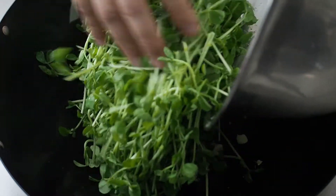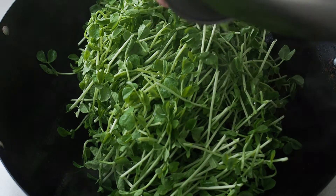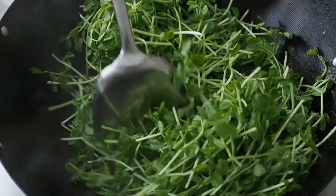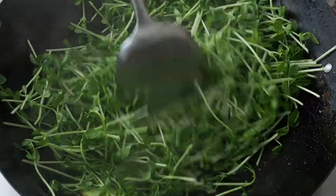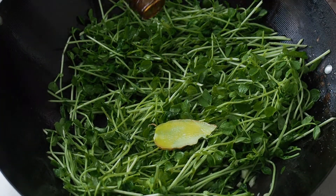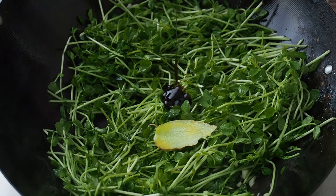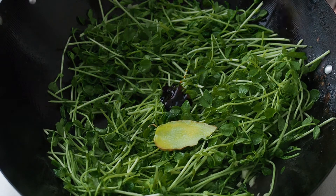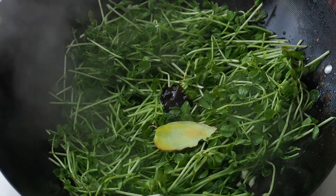Next, add in the pea shoots. Add 1 teaspoon of oyster sauce and 2 teaspoons of soy sauce. Put the soy sauce around the pan rather than directly onto the pea shoots — this will caramelise the soy sauce a little and give it more flavour. Do the same for 1 tablespoon of Chinese cooking wine.